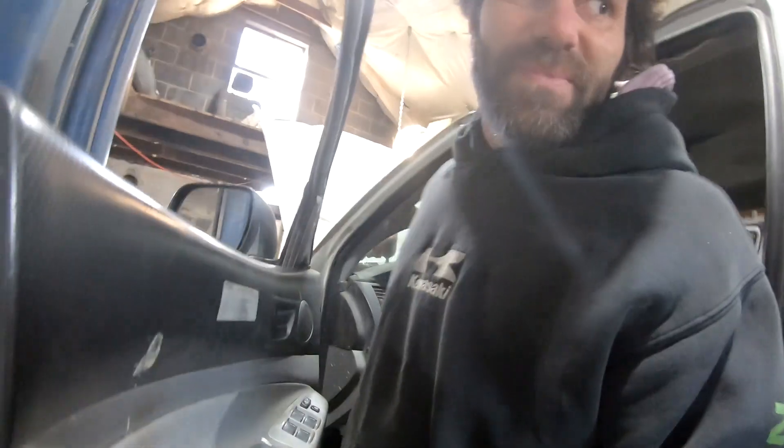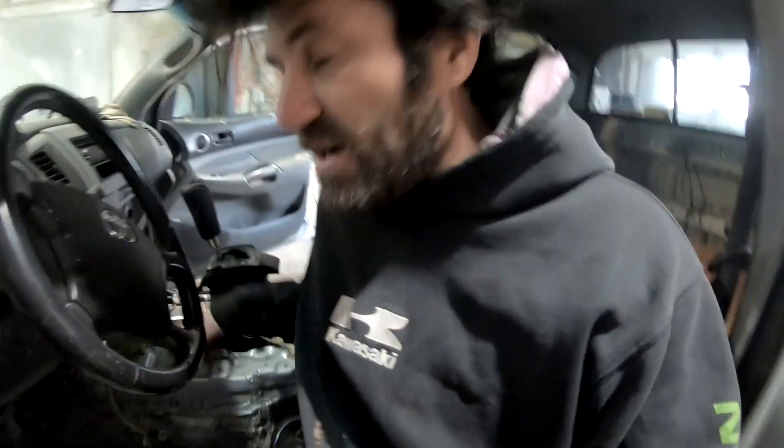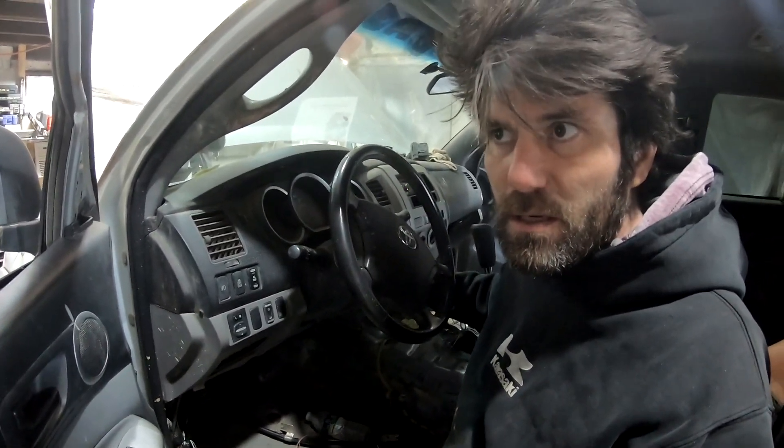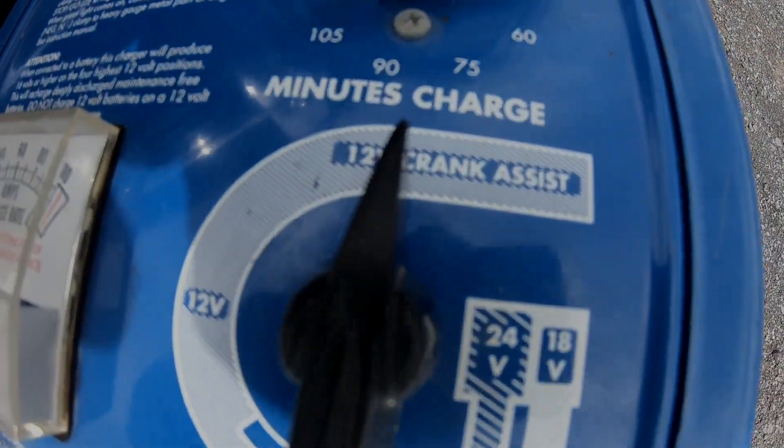All right, let me get this battery hooked up better. I also left the key on last night like an idiot, so the battery's dead. I got the big charger hooked up now with the crank assist.